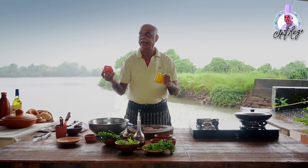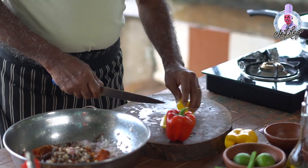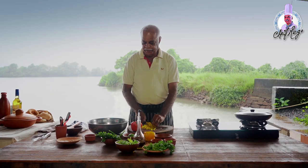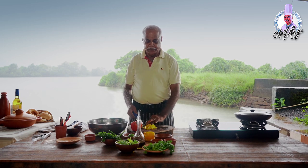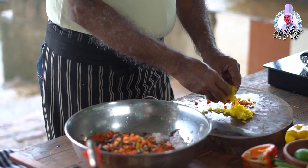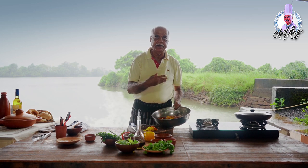Now take the bell peppers — red and yellow — chop them finely and add them. This is my own recipe which I have created myself just to change the flavor. Instead of green chili I'm putting bell peppers to get that flavor with just a little spiciness. Keep some bell pepper remaining for finishing, and mix everything together for the marination.